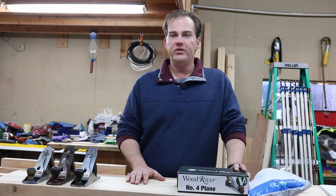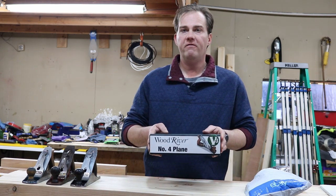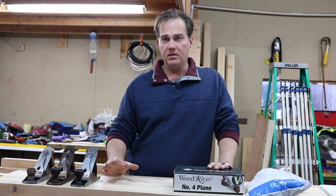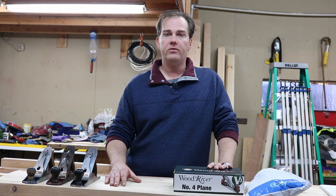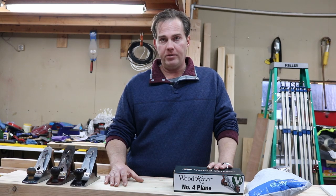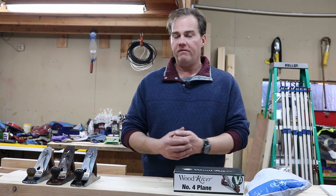Hello, welcome to a Blue Elephant Ventures video. This video is going to cover the number four hand plane in my adventure into getting into woodworking. You're going to need some hand tools because I want to use hand tools versus motorized tools as much as I can, and you're going to need a number four hand plane.